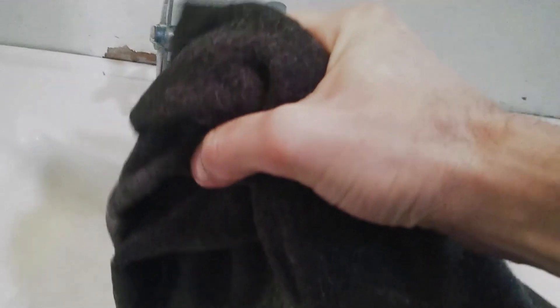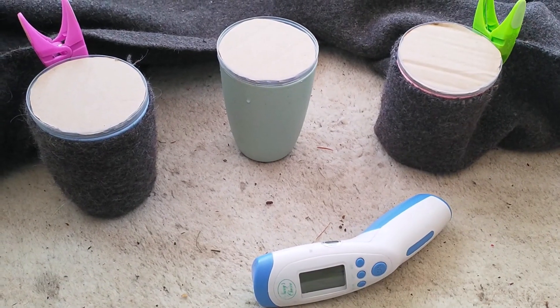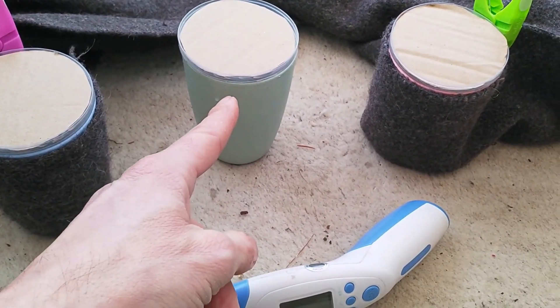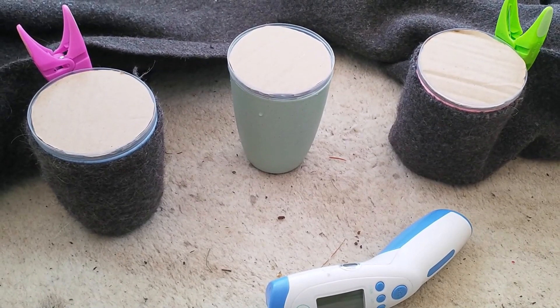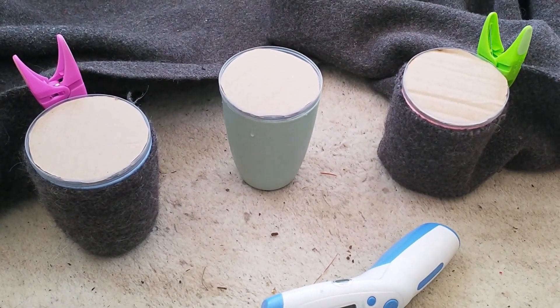Giving the blanket a good soaking — or enough of the blanket for the test — to soak through. And a good wring out to get the excess moisture out. It's still nice and damp. So we're all set up with our usual test setup: wet wall, no insulation, dry wall, each cup filled with 200 millilitres of hot water. We'll come back and test how much temperature and heat loss has occurred in a while.